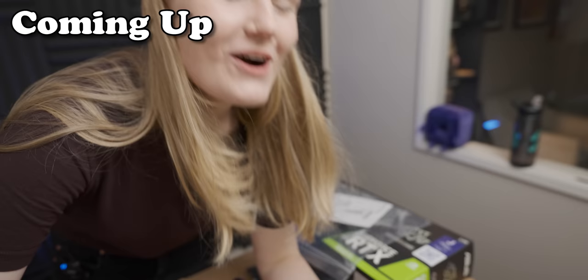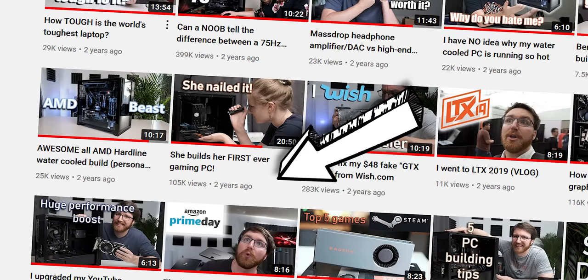I mean, I'm not allowed to help you, but there's like a book in front of you that explains it. Which should be interesting considering the last time Ana was at all involved with a PC build was like a year and a half ago, and there was a lot of help from my end. So yeah, let's see how this goes.